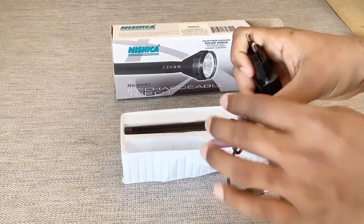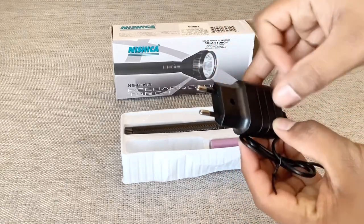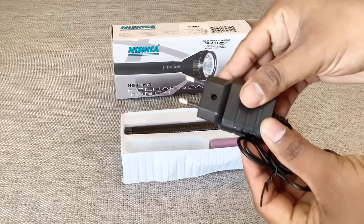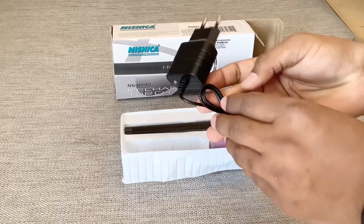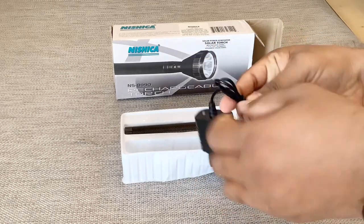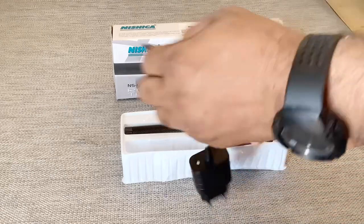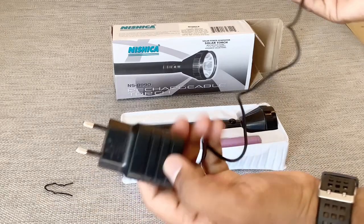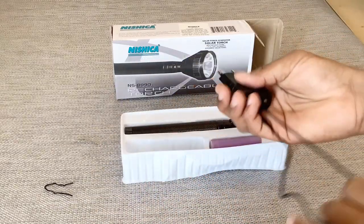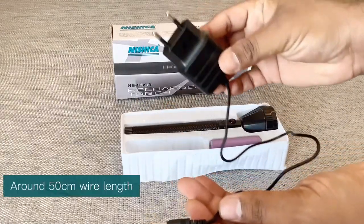The quality of the charger is good. It's having a nice sturdy plastic, as you can see, and it has an indicator light on the backside. The quality is good — I thought the quality would be better in this price segment, but the quality they gave is very good. It's about half a meter length of the charging wire, as you can see.